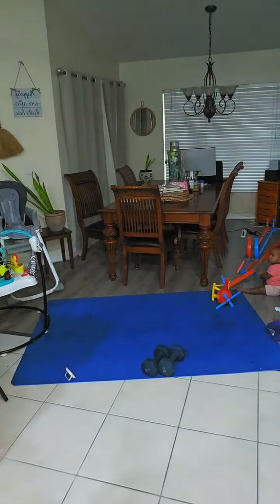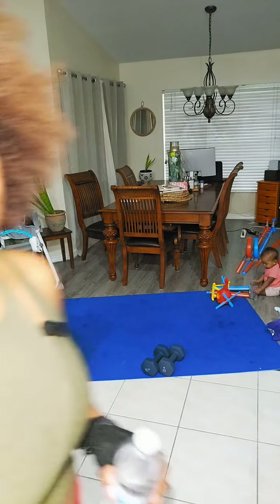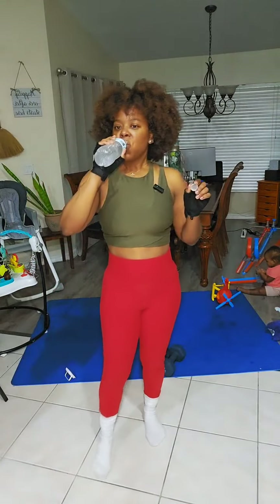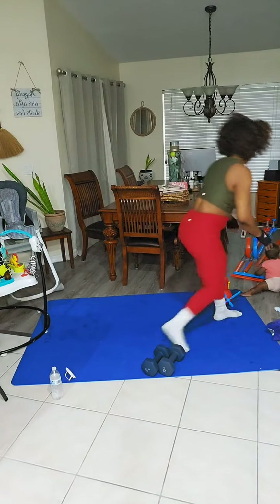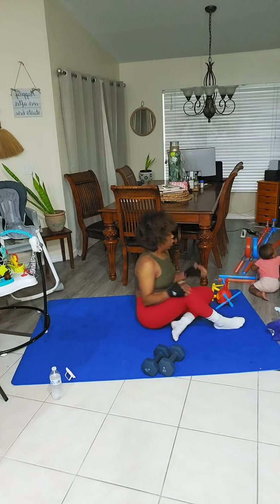She didn't want me to touch that toy. But look at that — she's playing and we're good. Mom life. I'm using a 15-pound weight, but Laura, I've been lifting weights for three years consistently. If you have not, start with something that you're comfortable with. Don't jump into a 15 if you haven't done a five or a ten.